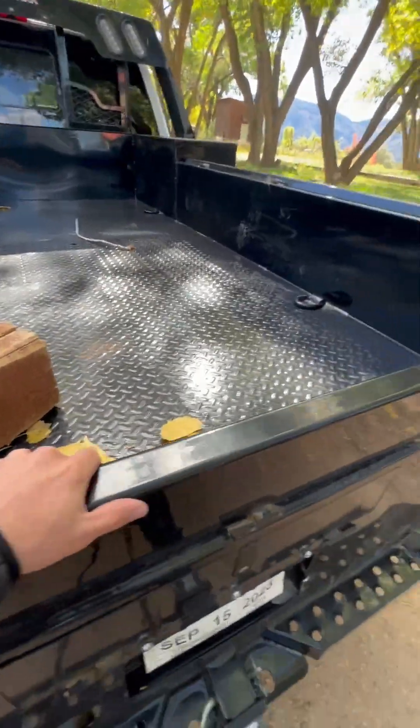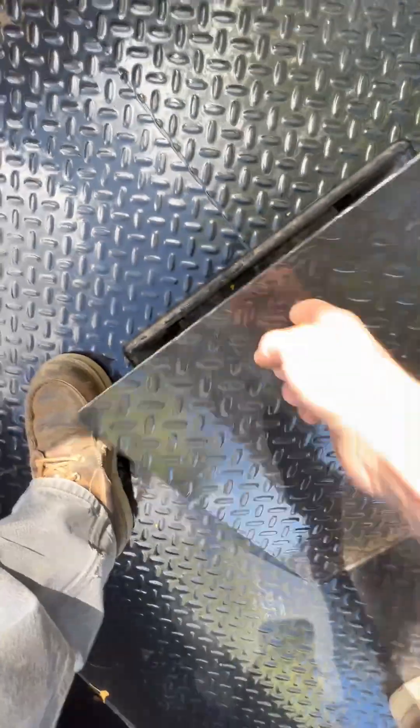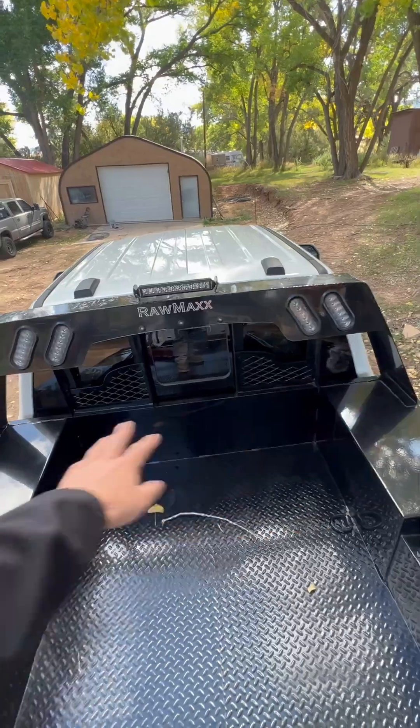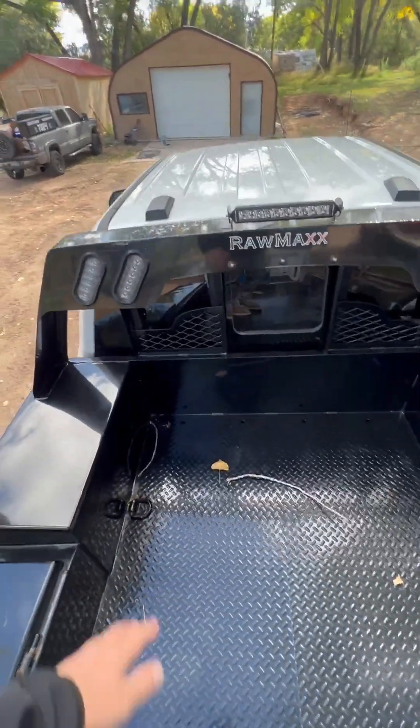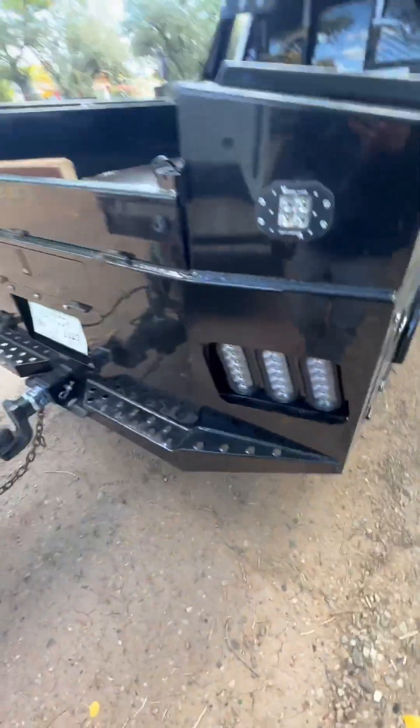There's a gooseneck hookup in here. It doesn't come with a trailer brake like the North Star does — I don't know if CM comes with that either — but I had them throw that in. That light is pretty great; those come all standard with this. I love this headache rack — it's the best looking headache rack. The tube style just doesn't do it for me.